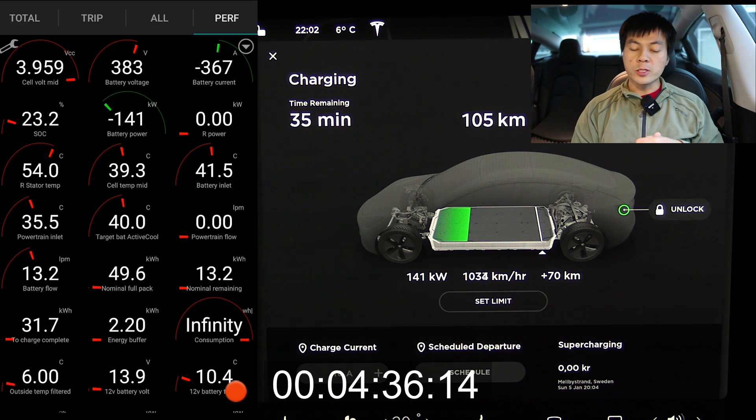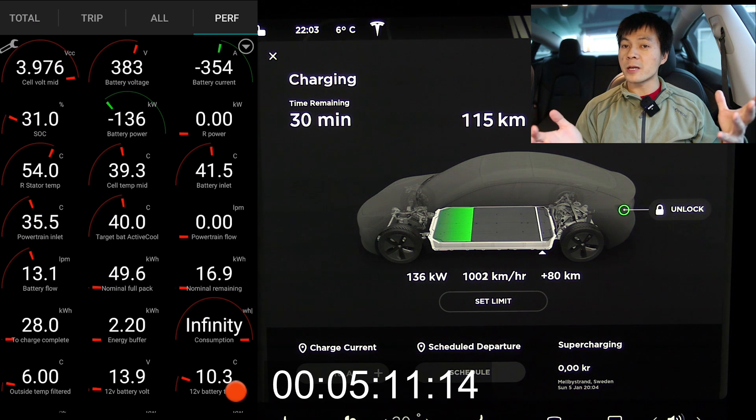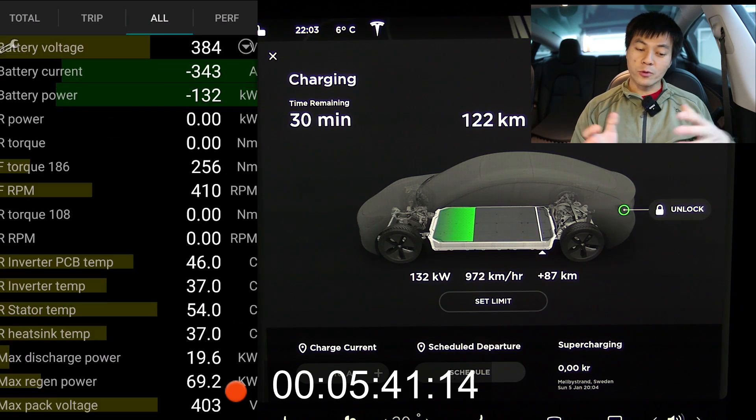The reason why it shows a very high charging speed in kilometers per hour is because this car is so efficient. So imagine, let's say an Ioniq charging at 135 kilowatt — it would get insanely good range per hour.